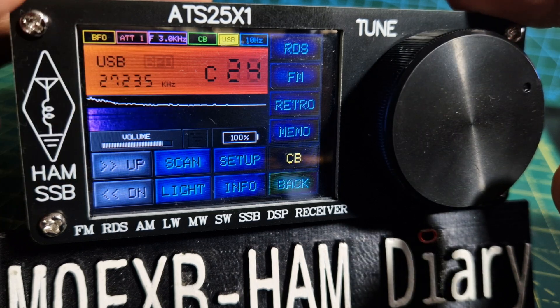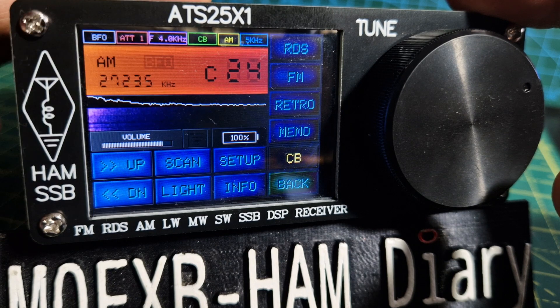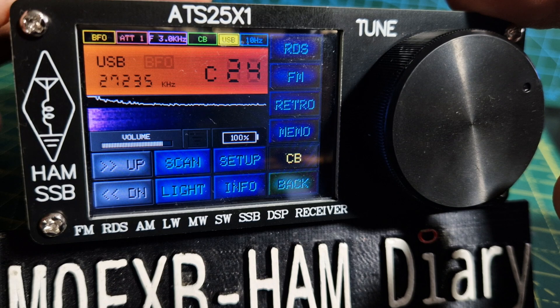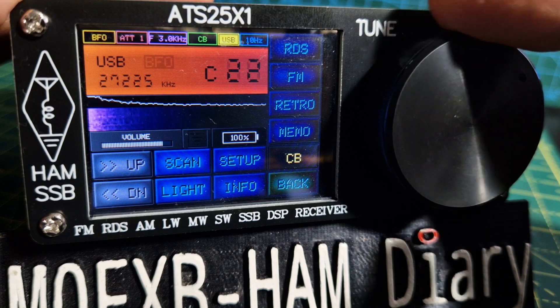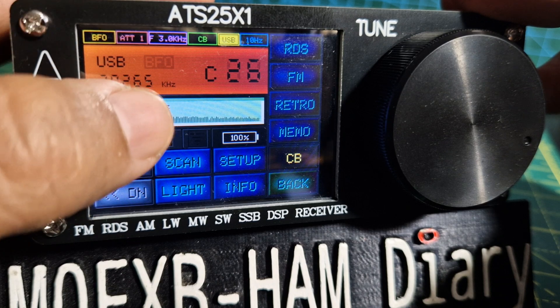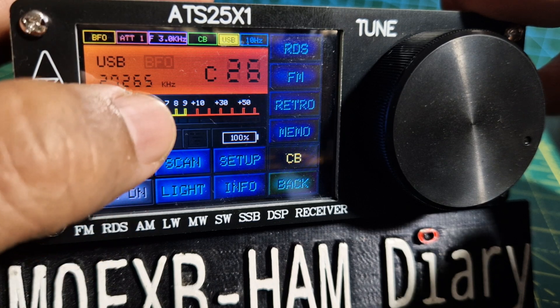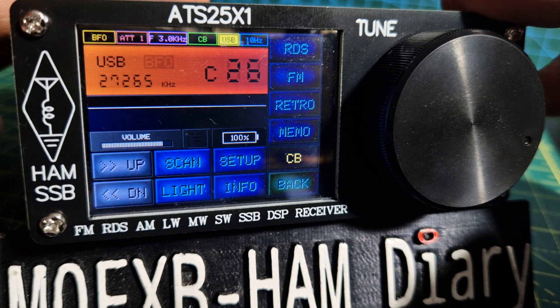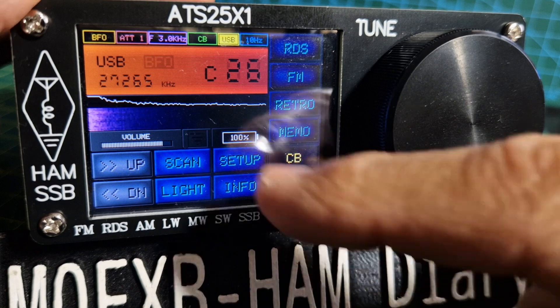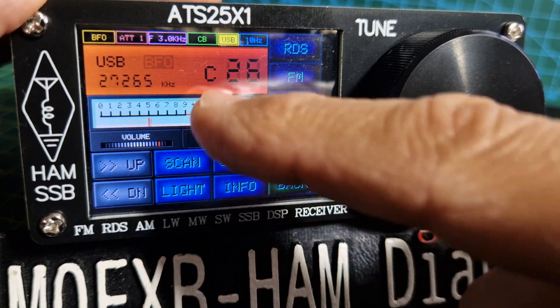Tapping through here you've got AM with the meter. Look at the spectrum — it's the old-fashioned style one. I can't get the spectrum to work in the middle; it's just coming from the edge. Not really sure what I can do about that.